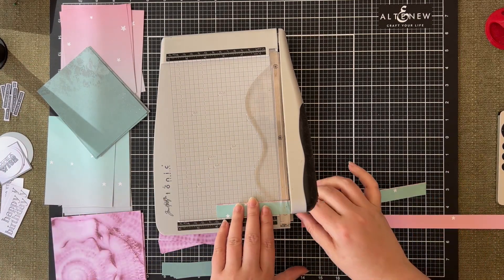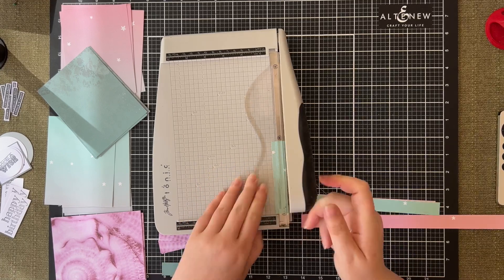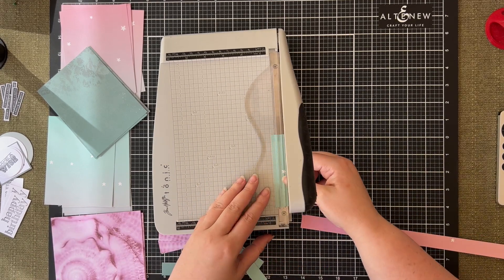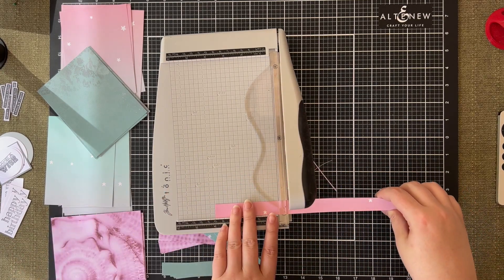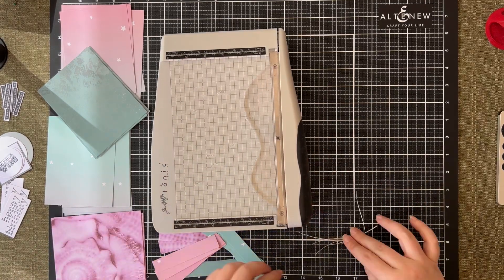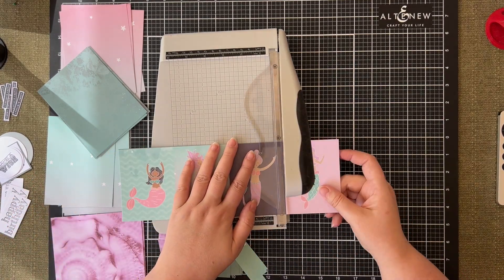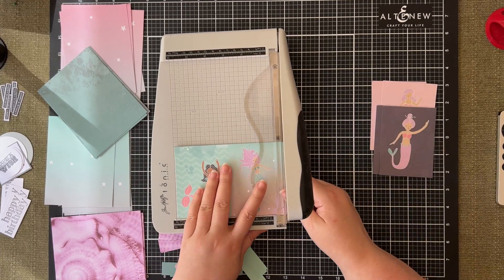Overall it took me about 90 minutes to create this set of 24 cards. I find it kind of therapeutic just chopping up the paper, creating the little piles, and deciding which color is going to go with which. Because I have my ATG it's quite a quick process to put them all together. When I'm creating a bundle of cards that are going to go to a good cause and use up papers from my stash, that's something I really enjoy.